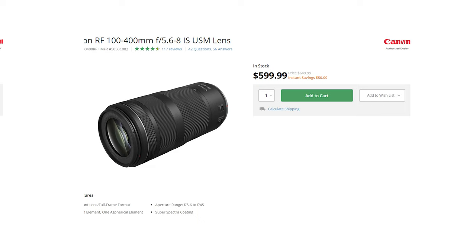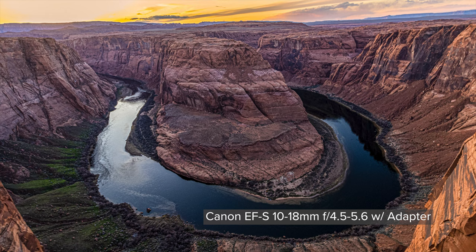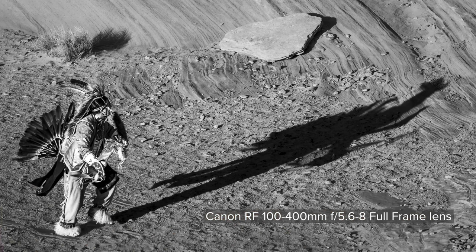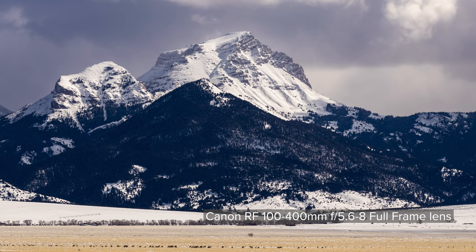And of course you can adapt older lenses. But if one of your desires is to get good image quality and travel as light as possible, it's a little annoying to have to use full-frame lenses on this camera. If that applies to you, I've got an alternative camera system I'll recommend in a few minutes.